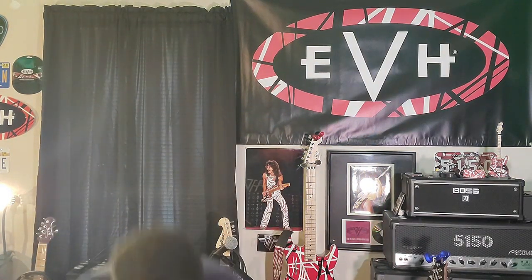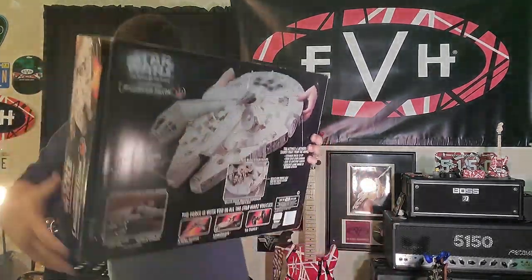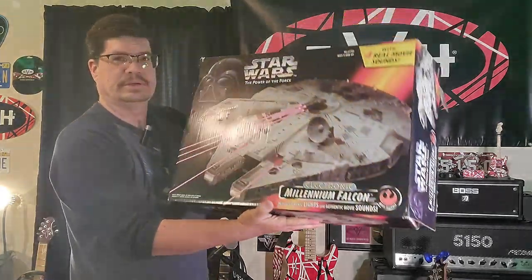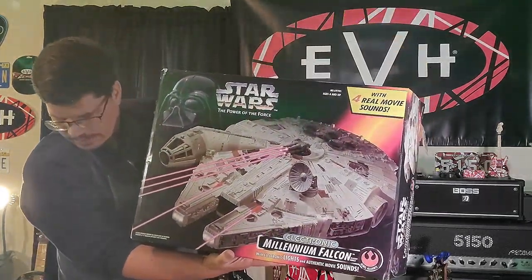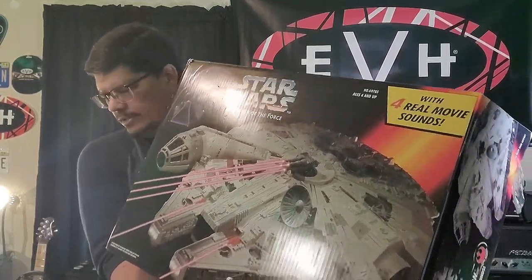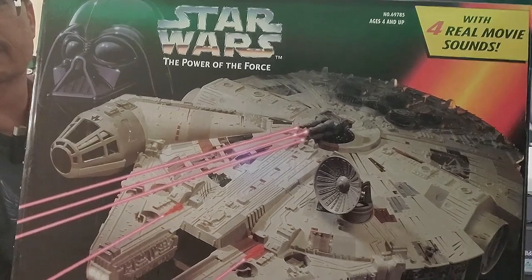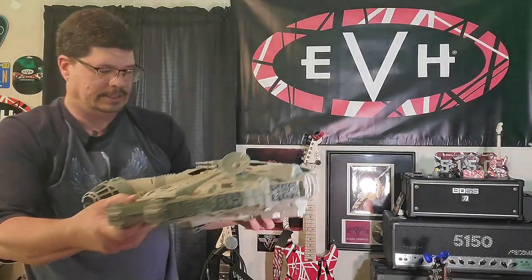Anyway, we have a new acquisition today — got this big old box right here, pretty good size. I'm going to open this up real quick. This is the Power of the Force line Millennium Falcon. There it is! I've got to give the seller big props for really packaging it nicely — the box is in great shape. Look at that, man — that is clean right there.